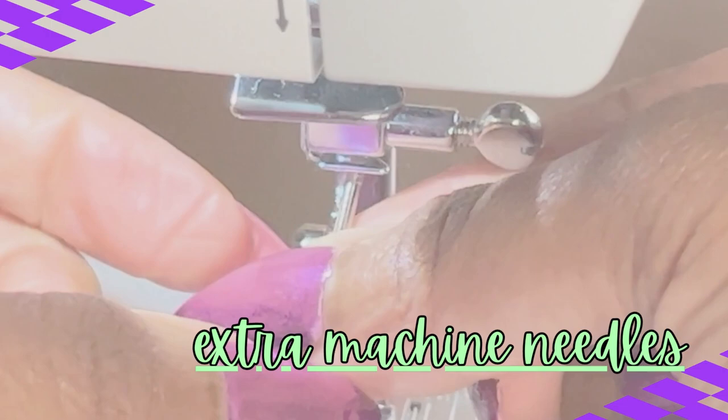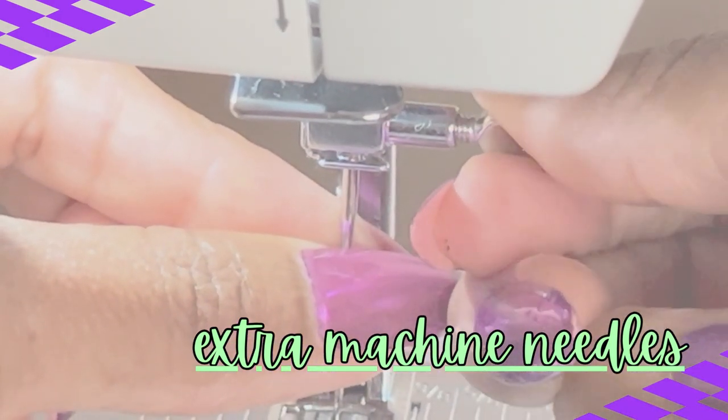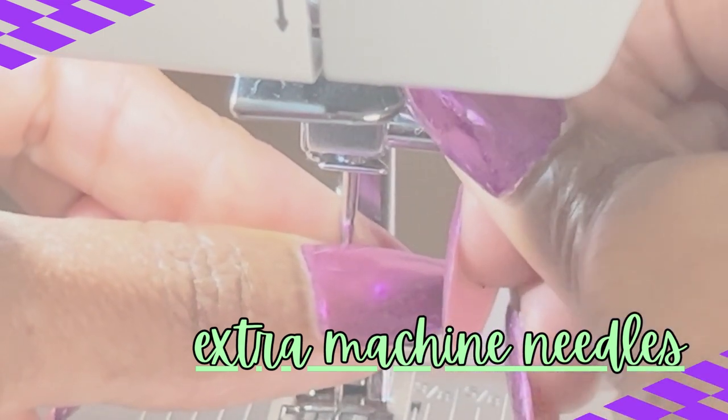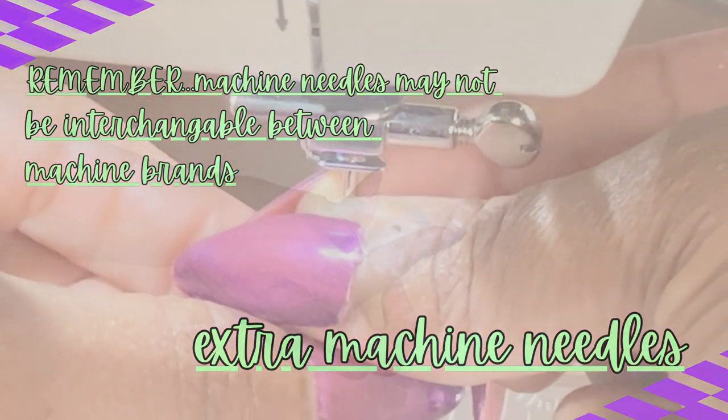And remember, your specific machine requires a specific needle. You want to know what that needle is that your machine requires — all needles are not interchangeable per machine brand.